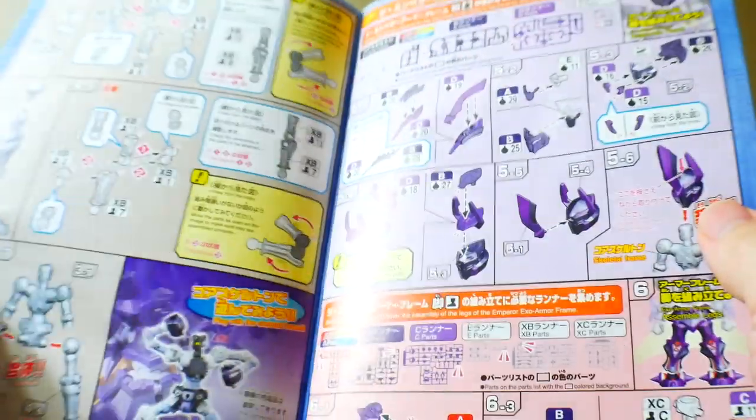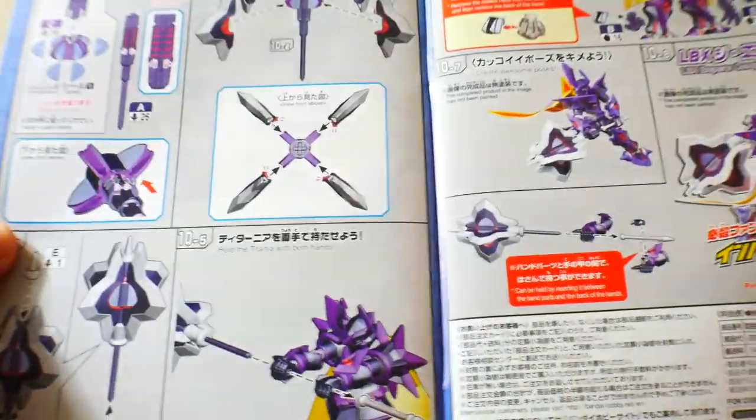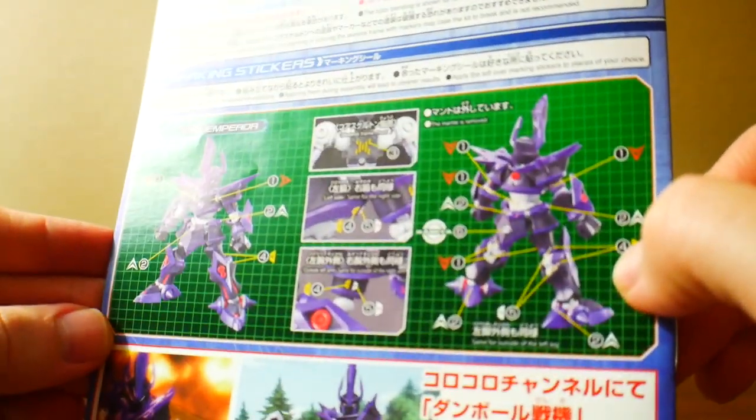And lastly, you're going to have the manual, which has everything you need. They're kind of saying you can definitely pop everything off with just your hands, but I'm not that kind of person. It looks like pretty much all of the manual is actually in color, which is pretty awesome. You're going to be building the frame first and then just working your way through and finishing up the body. And here are going to be the marking stickers.